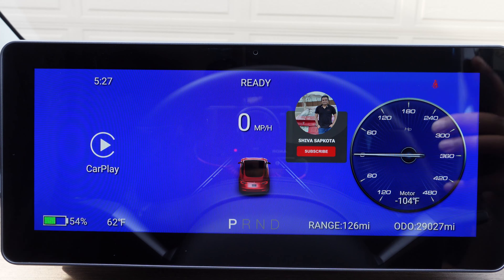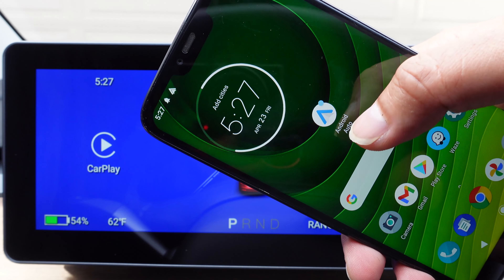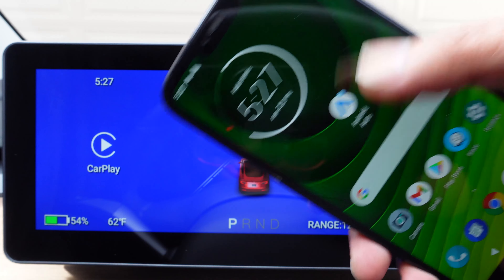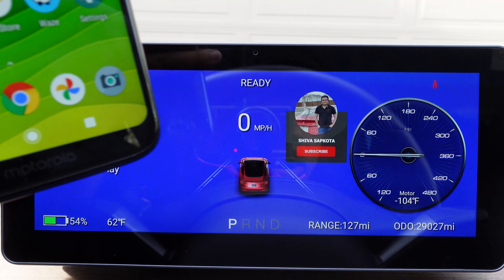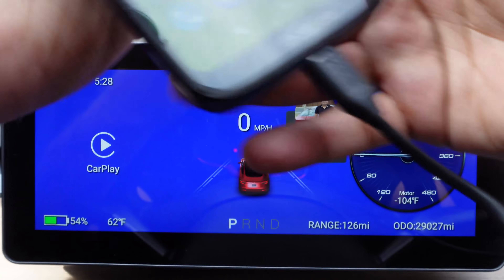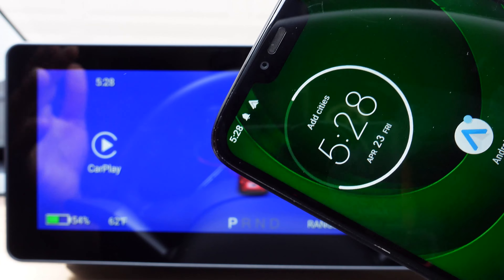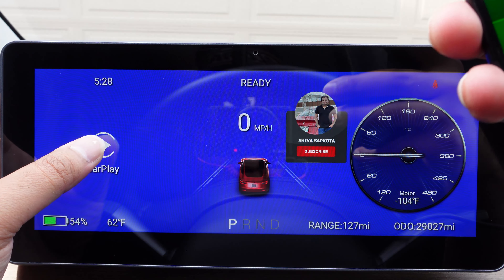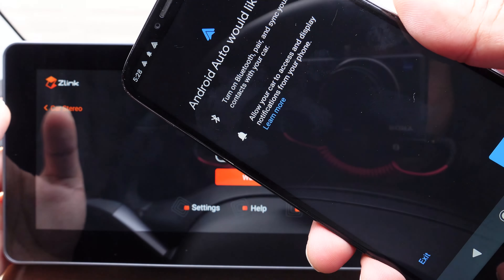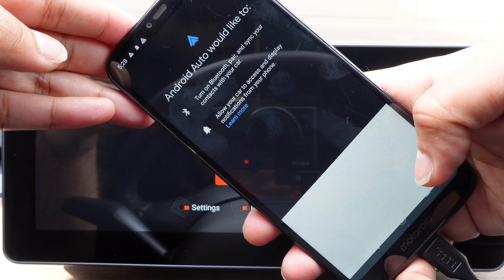For Android Auto, just make sure you have the Android Auto app downloaded on your Android phone. This is very critical because it will not work without this app. After you have the app downloaded, just connect your USB-C or micro USB — whatever USB port you use — and make sure the phone starts charging. It won't automatically do anything; you have to go to CarPlay. When you go there, for the first time it will ask you — 'Android Auto would like to...' — and it will ask for a bunch of permissions about Bluetooth. Just hit next and that is all you have to do.